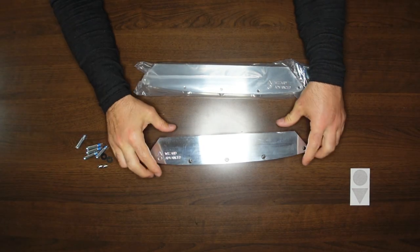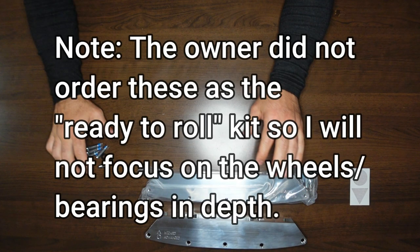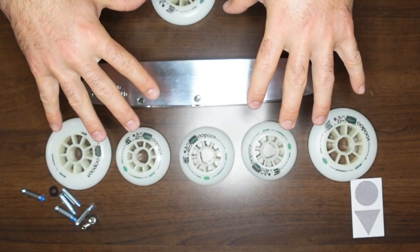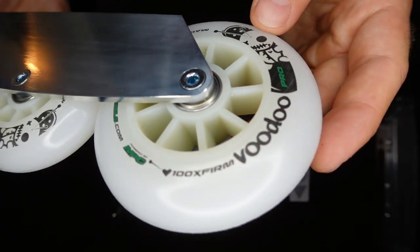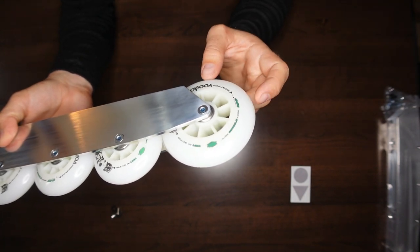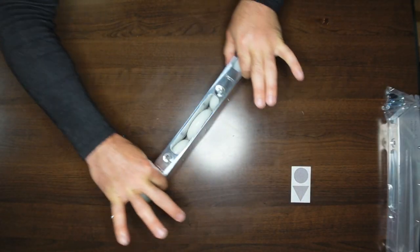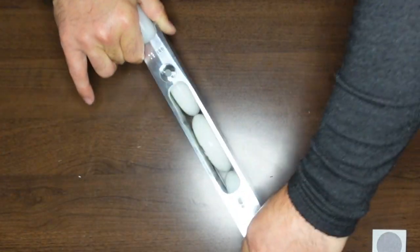I'm going to go ahead and take a look at the wheel kit that came with them as well. Through the magic of video editing, we'll go ahead and make these set up right now. Voodoo Pros here. I'm not sure exactly what the durometer is — it just says 100x firm. And they definitely feel quite swively. I'm applying pressure downwards and they are very turny.